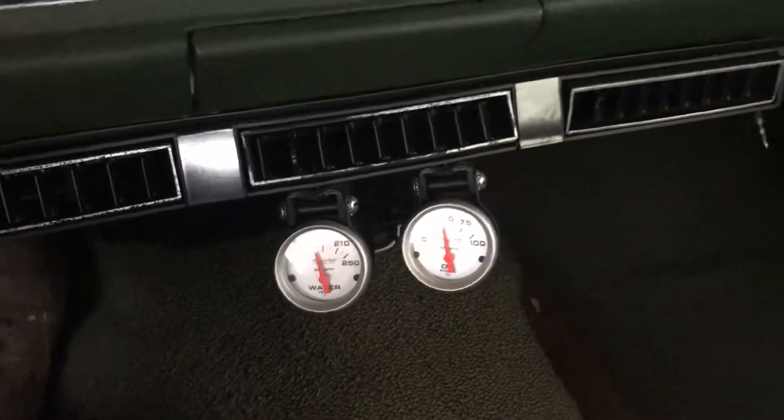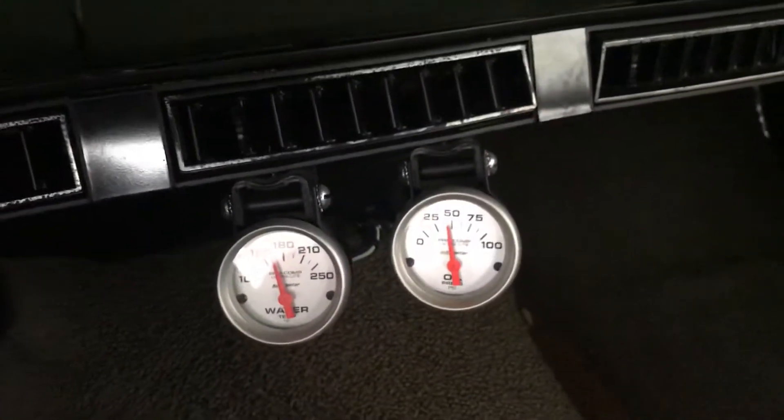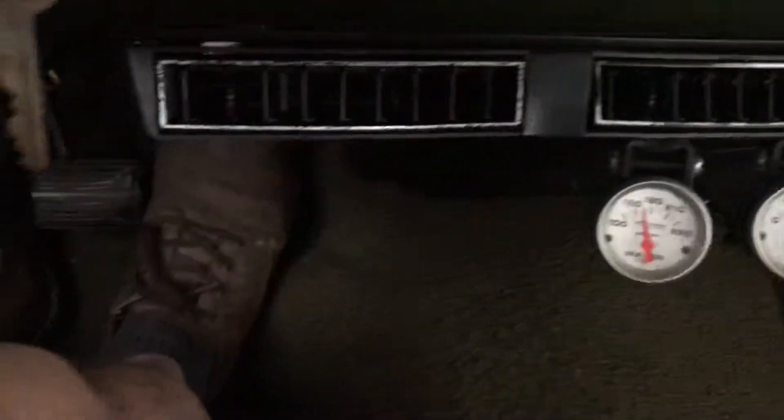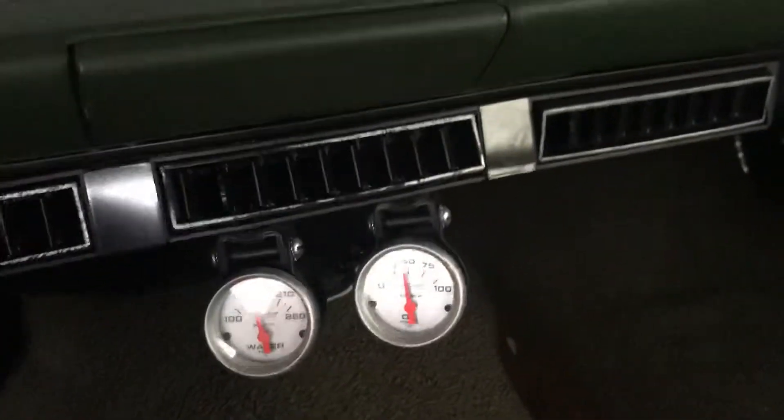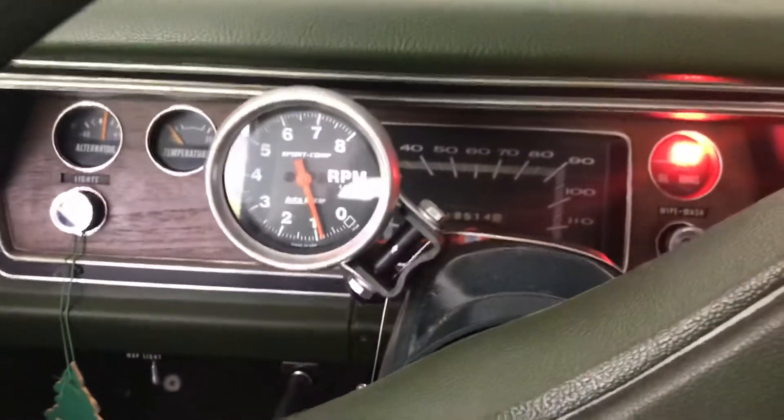Hot start, cold start — she's pretty reliable and pretty easy going. I usually don't even give it any gas on a cold start; I might pump it once, but it starts right up and runs great.